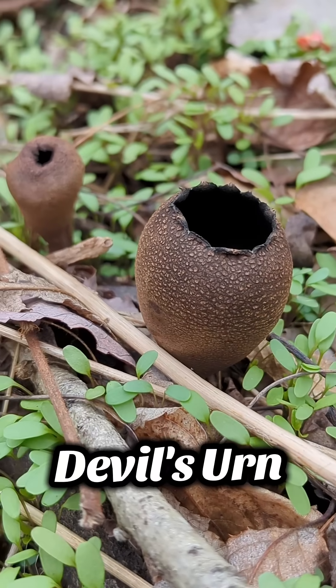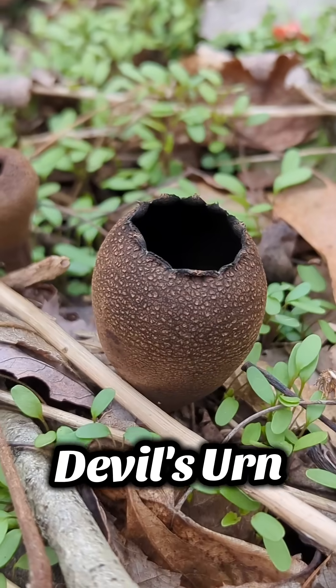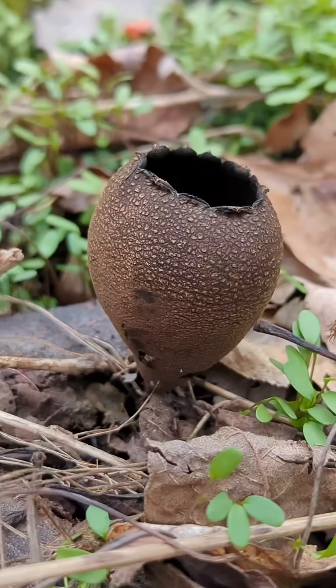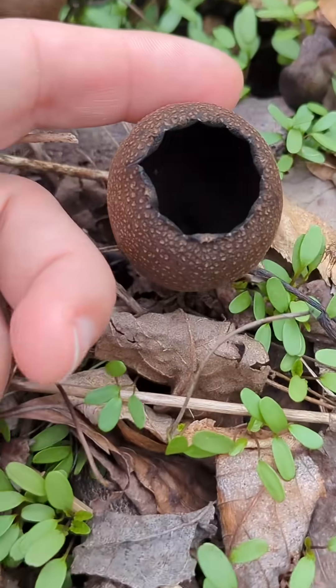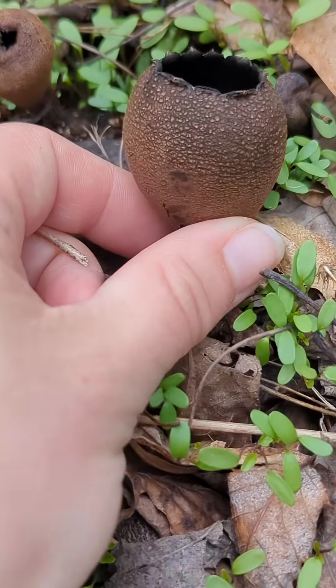This is a very cool little cup fungus with a rather dark or sinister name — it's called a devil's urn, also known as Urnula craterium. This is a cool little saprobic cup fungus that you can generally find growing from rotting wood or wood debris in the early spring.